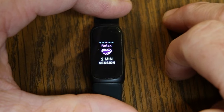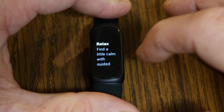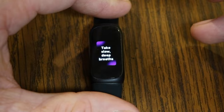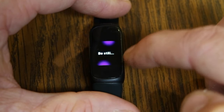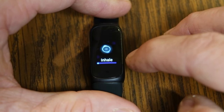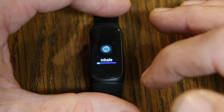After exercises, swiping left brings you to Relax — a two-minute breathing session. Just tap on it, click OK, and hit Start. It tells you to take slow, deep breaths and walks you through a two-minute guided breathing exercise following a circle that tells you when to inhale and exhale, helping you relax.